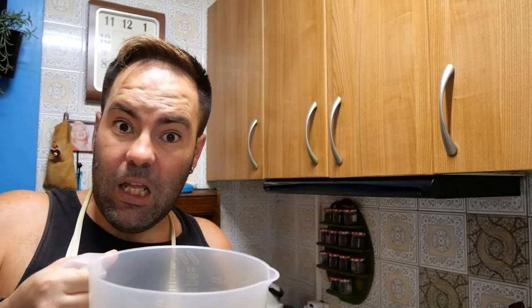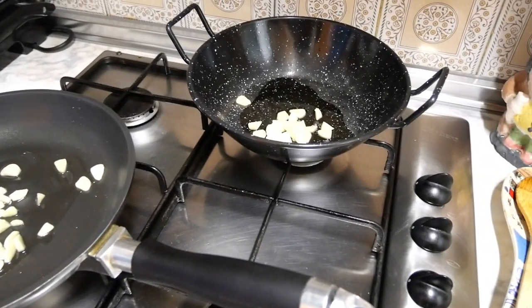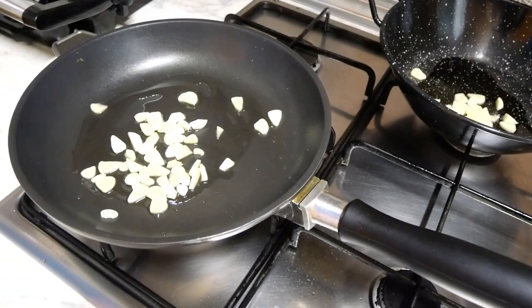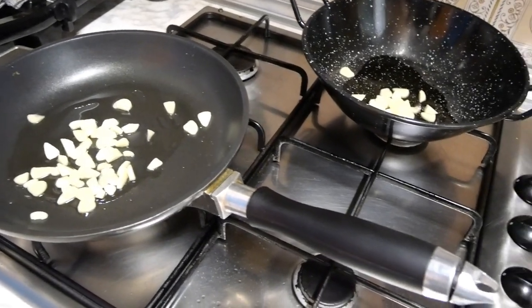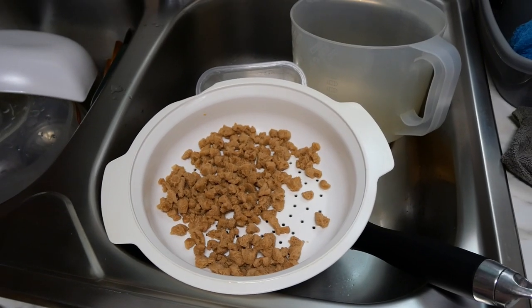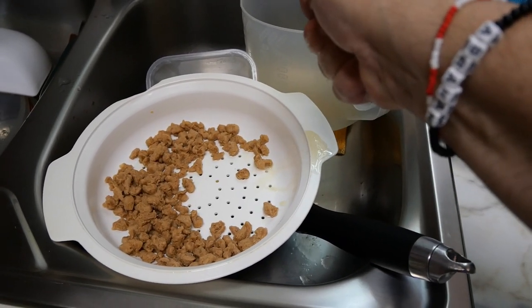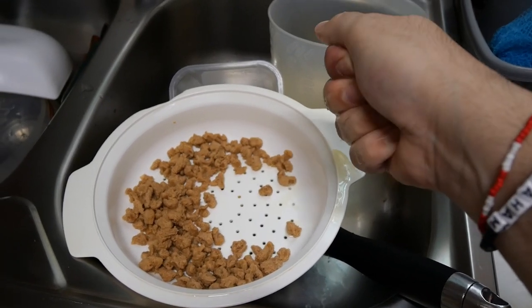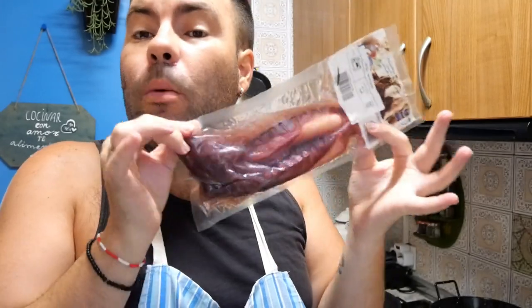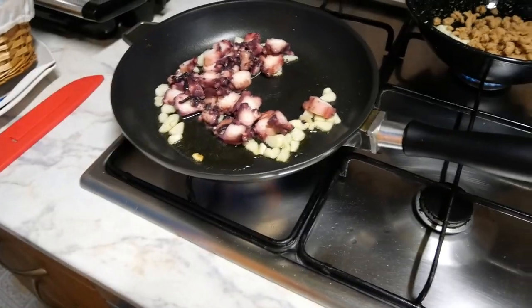Le voy a echar un poquito de soja. Como esto abunda mucho, le echas un poco y parece que es poco, pero al hidratarse en el agua, como una esponja que se va absorbiendo todo el agua, aumenta mucho más. A las hojas, una vez que las escurro del agua, lo que hago antes de echarla es coger un puñadito, aprieto un poco y le saco el caldo que tiene. El pulpo es este, que ya viene cocido, pero nos gusta refreírlo con los ajos. Lo voy a cortar en rodajitas.